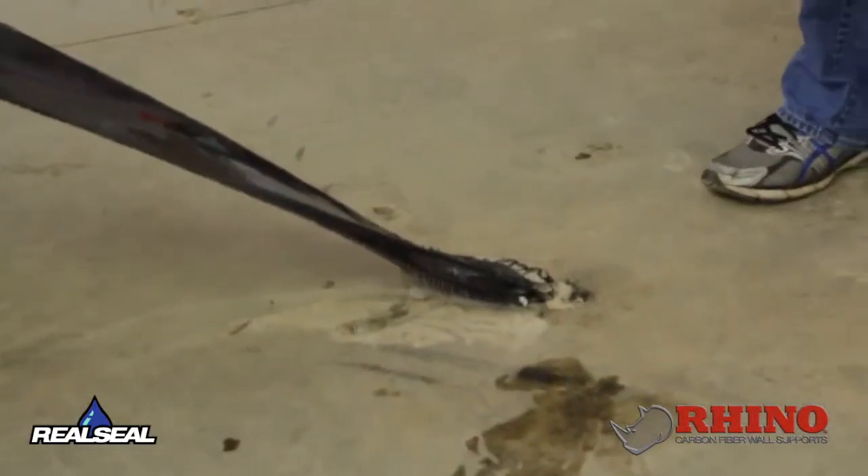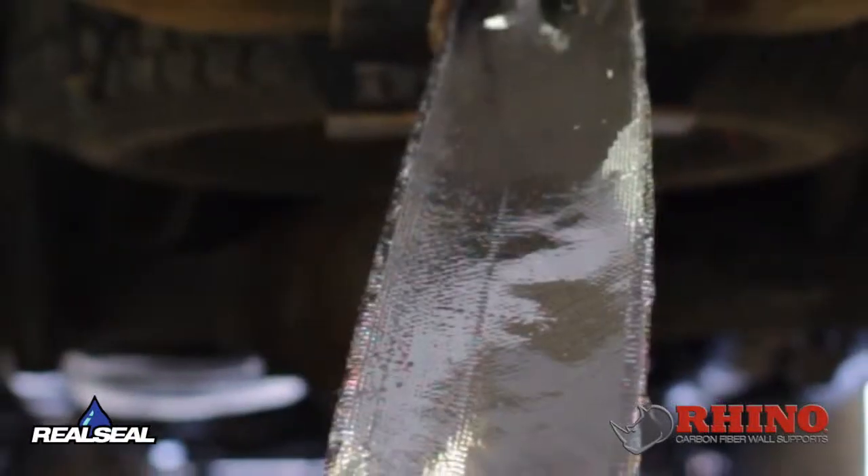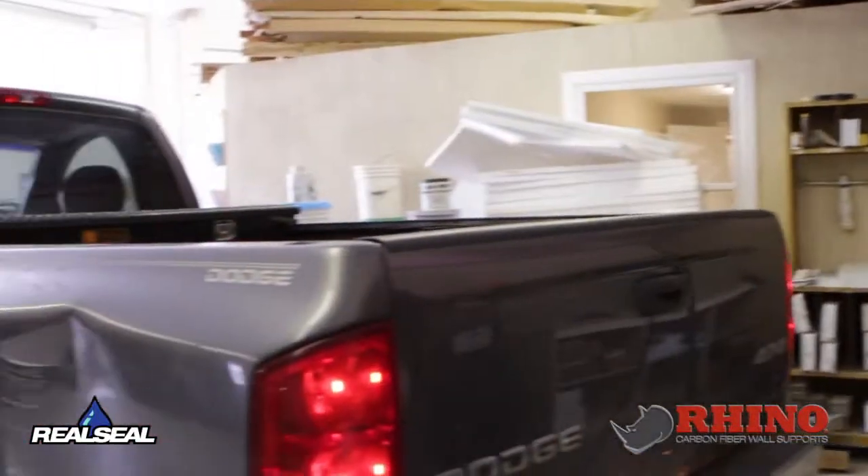Imagine if this is your basement wall — all the other products that are out there will allow the bottom of the wall to shear. Actually, it causes the bottom of the wall to shear. Any of the competitor's products that are out there. We put this on the bottom of the wall. If this truck isn't able to pull it out, then I doubt the earth outside the wall is going to actually push that wall there.